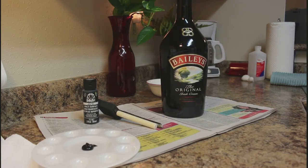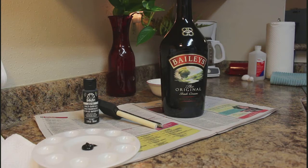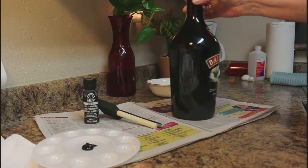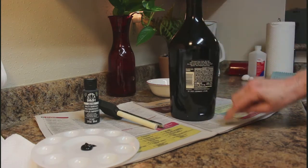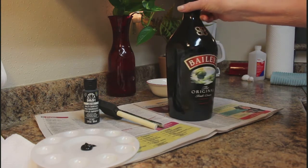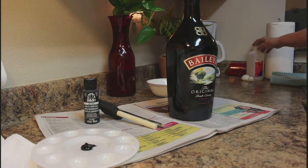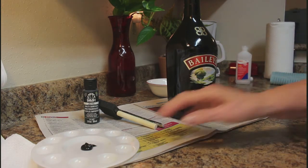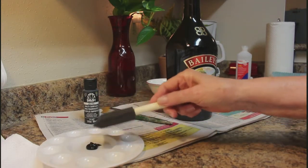This is a Bailey's Irish Cream bottle — it's a pretty black bottle. I didn't remove the label. I'm not going to decoupage the whole bottle; I'm going to do the front part and decoupage the back. I've cleaned it with soap and water and rubbing alcohol, cleaned it real good.